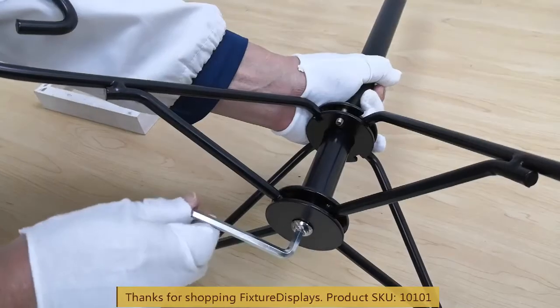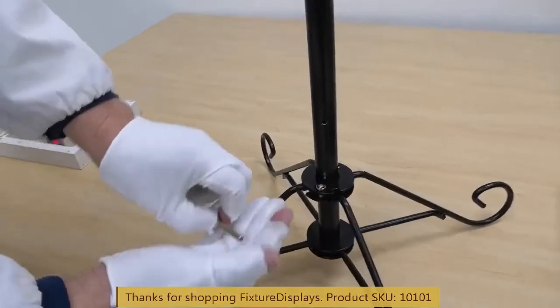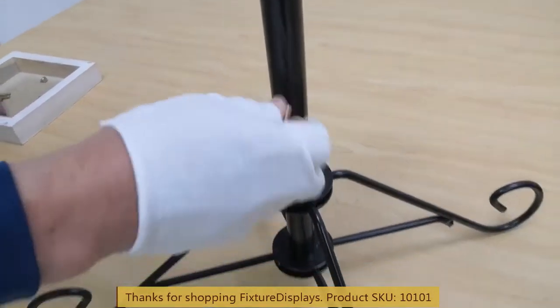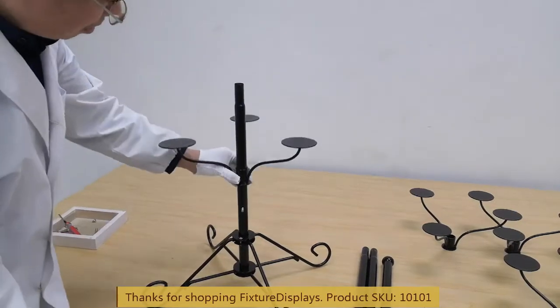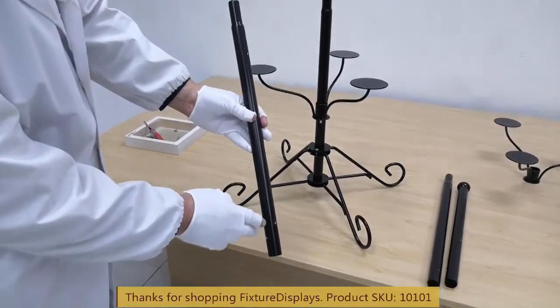If you have any questions, feel free to email us at cs@fixturedisplays.com. Now we're going to fasten one all-thread screw into the lower tube and slide in one shelf.